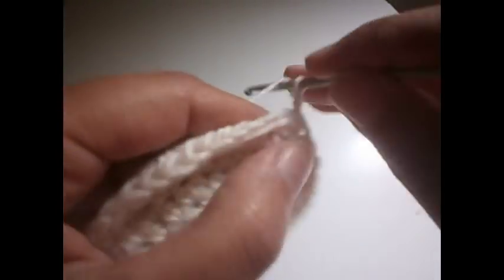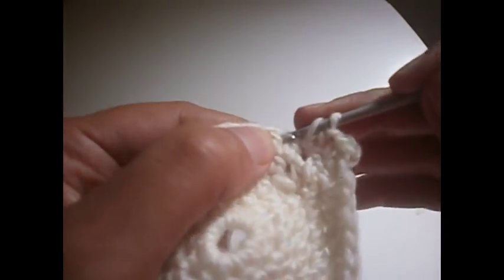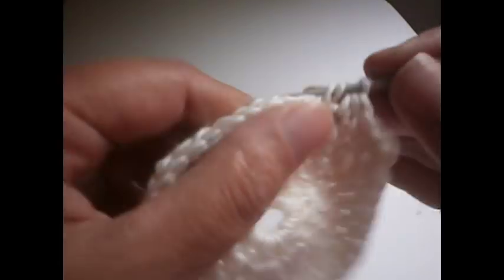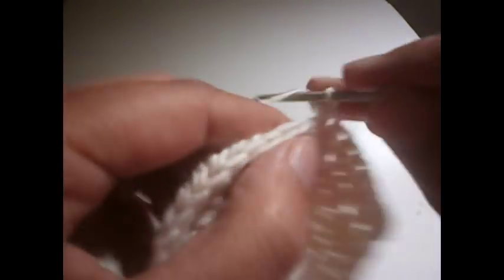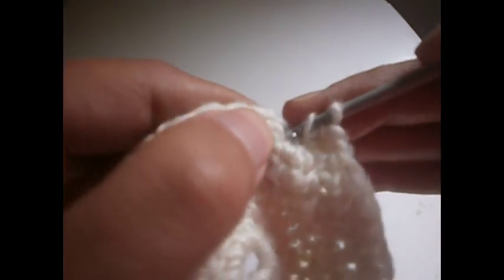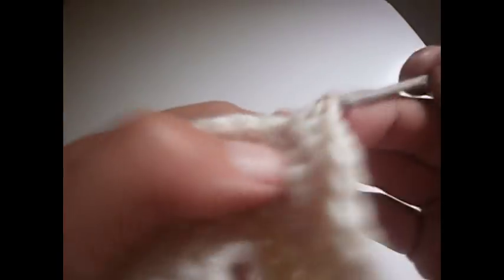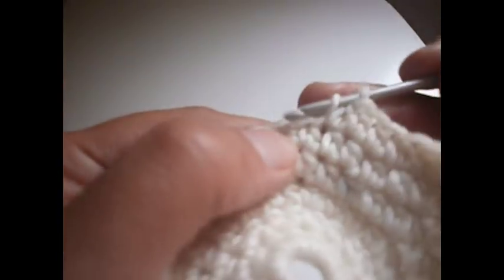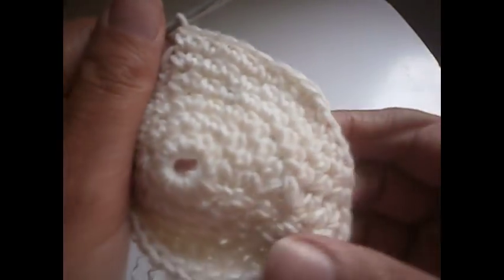Again two chains, one and two, another half treble in the same place where we made the chains. Two half trebles in the same place, now we go to the next one and make five half trebles — one, two, three, four, and five — and in the sixth one we make two half trebles in the same place. Then another five, and two in the next one. We continue all the row like that: five, then double in the sixth.